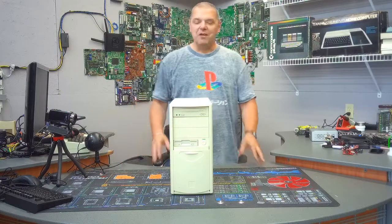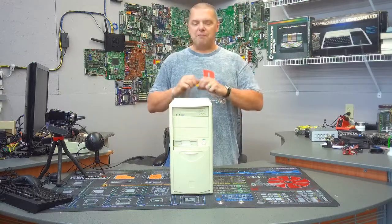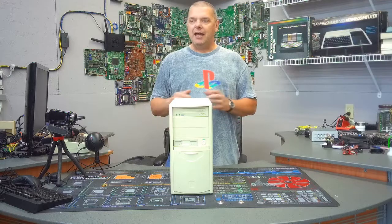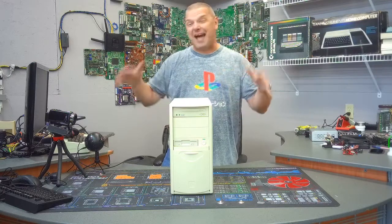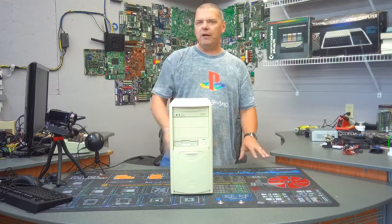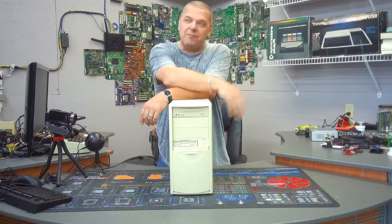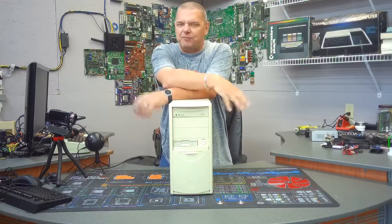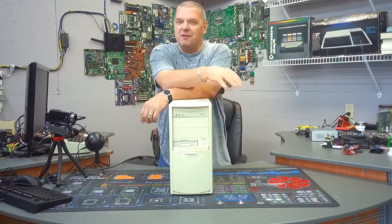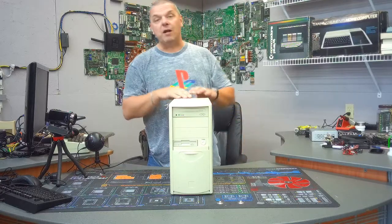So what we've got here — now if you watched the past video, we had one that was a massive donation box and it ended up being almost two full pallets of computers. This one was buried all the way on the bottom of it. Every now and then in IT you come across something that you just can't explain — a very strange configuration. That's what this one is.